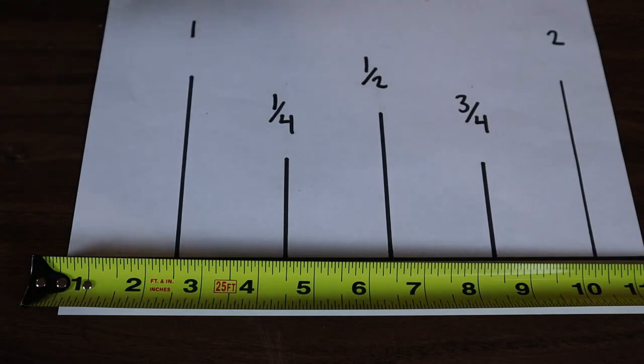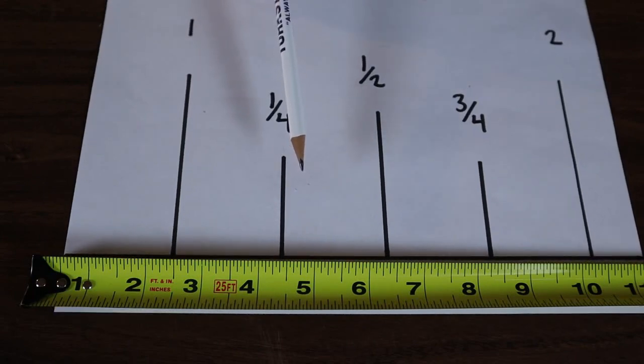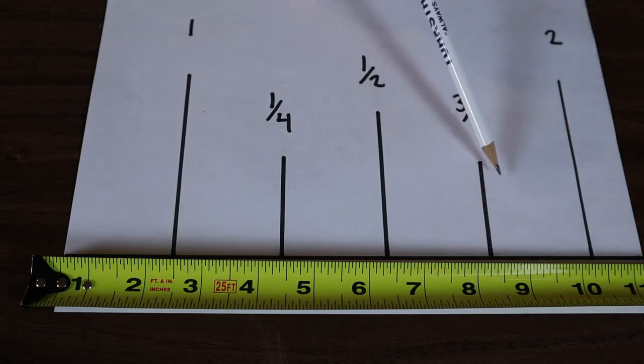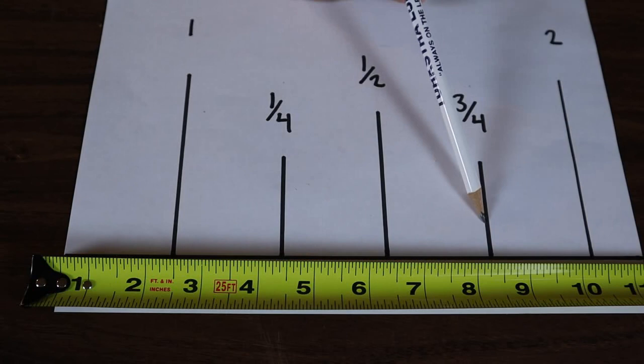When you're getting started figuring out fractions and tape measures, start with just halves and quarters and then you can work your way down to eighths and sixteenths. Probably the easiest way to figure out measurements is — let's say your measurement ended here at one and three quarter inches. You could either count back from the two, one quarter, or you could count up from one: one, two, three quarters. And then you know it's one and three quarters.